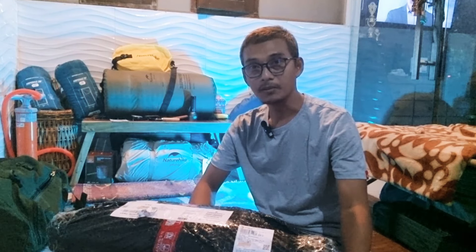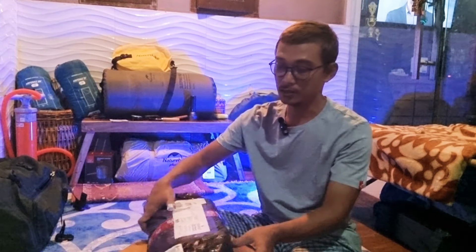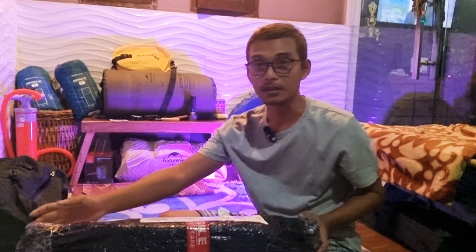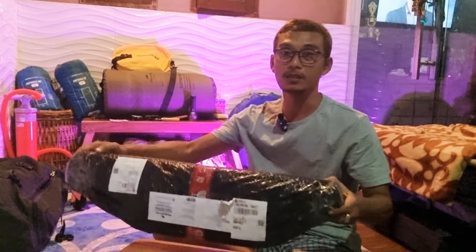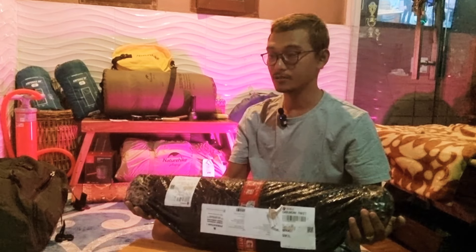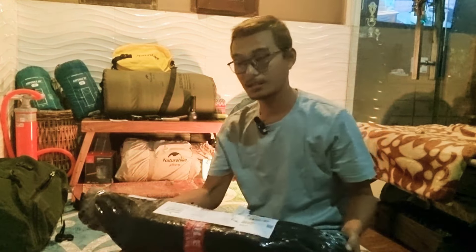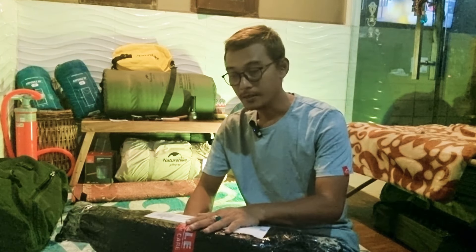Assalamualaikum warahmatullahi wabarakatuh. Salam camper seperti biasa. Kemarin saya membeli beberapa gear camping baru lagi, dan ini baru datang. Suaranya kok seperti besi beradu ya? Ya memang, ini saya membeli tiang flysheet. Ini adalah tiang flysheet termurah, terbaik, dan terkuat.